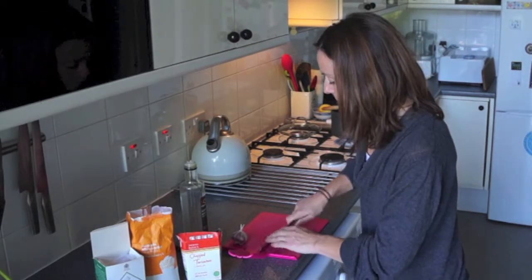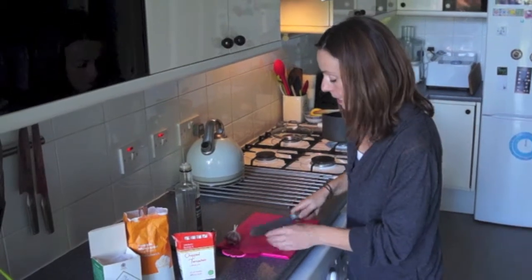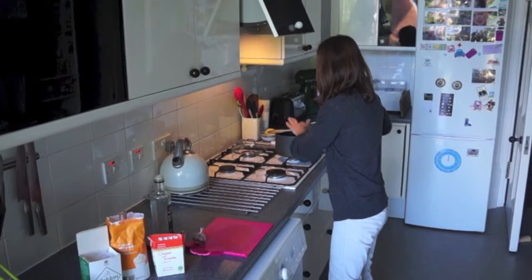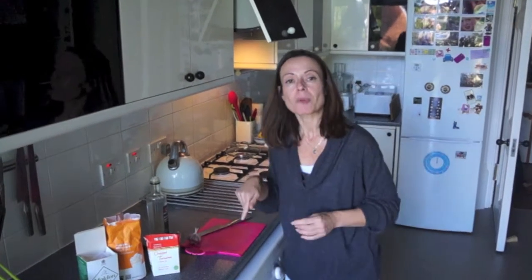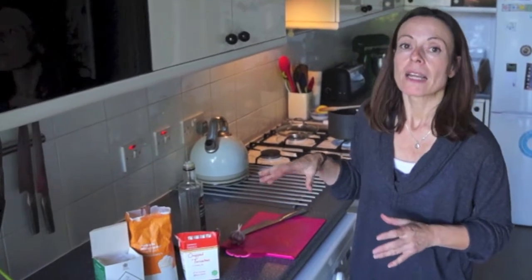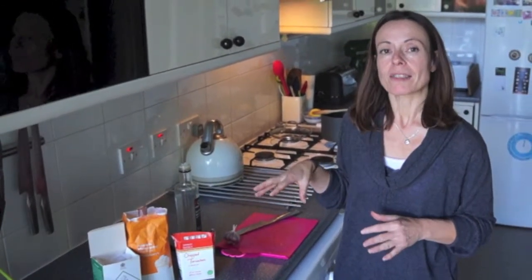When it's golden brown, the next thing to do is to add in the tomatoes, and as well as the tomatoes add in the sugar and the salt. Bring it up to a boil, then once it's boiling turn it down to a simmer.